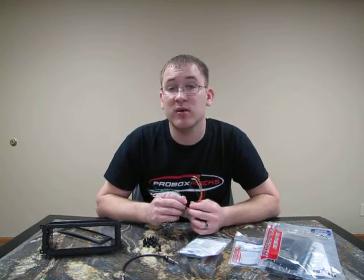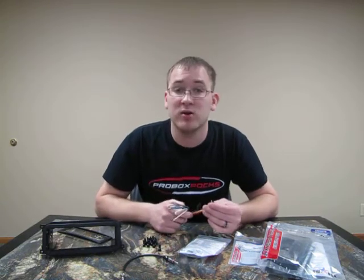If you have any questions at all, you can email us via the eBay message system. Thanks for watching this video.